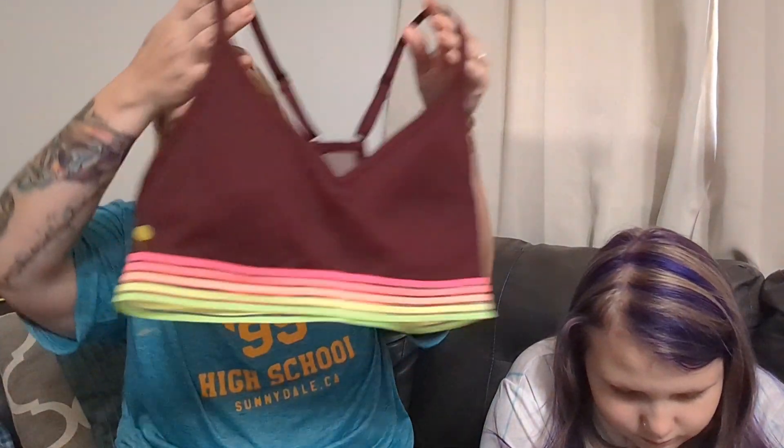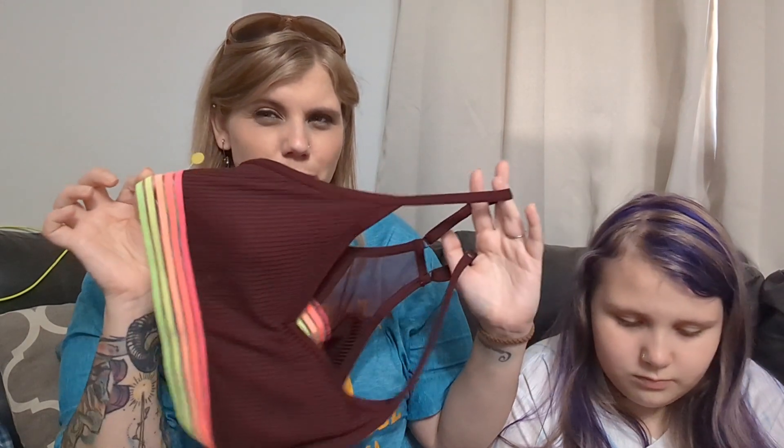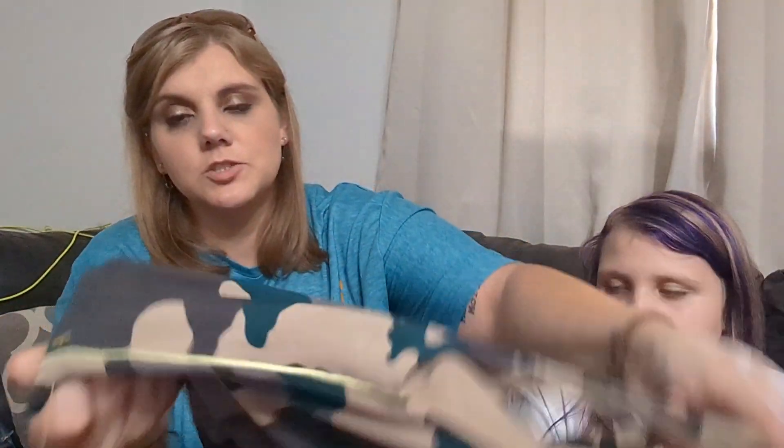I got this for Lindsey — it's a Victoria's Secret Pink Sport, medium. I don't like sports bras but this one is neon on the bottom and maroon on top, which is kind of weird putting neon with maroon. It has a mesh back. Hopefully she likes it. I also got her this one, which is from Offline by Aerie, a small. I think she'll actually like that one — it also has some neon straps on the side.